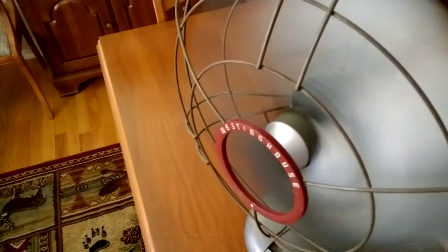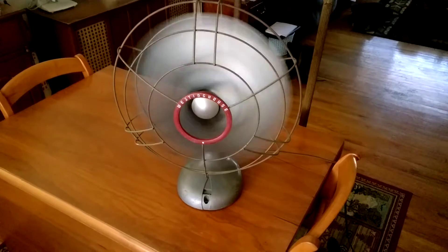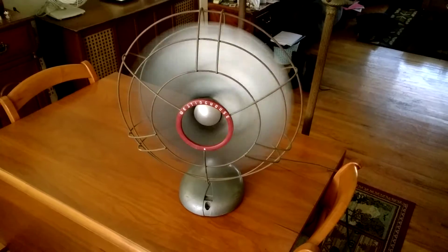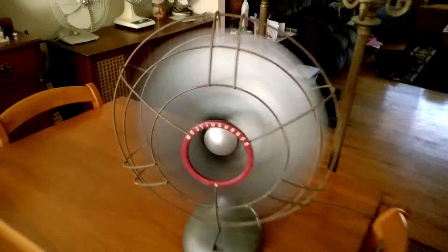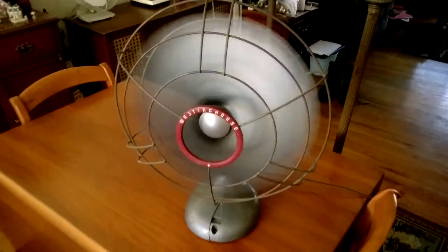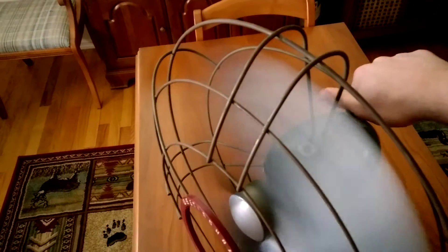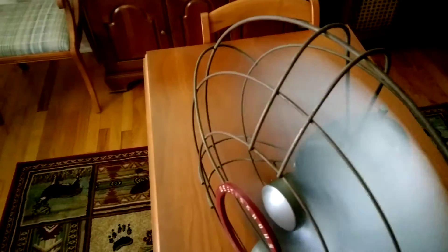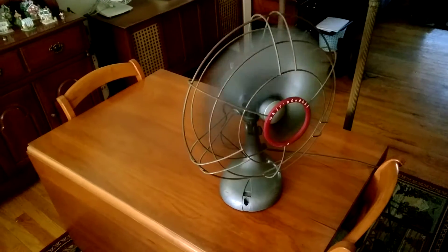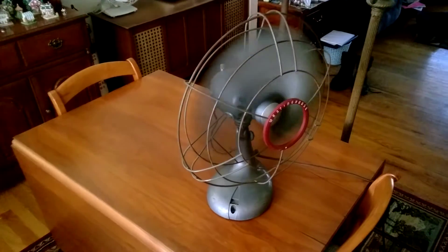And finally we'll take it to low. To engage the oscillator on this fan you just basically turn this dial all the way — it tightens up and the fan will oscillate, although it doesn't seem to really have a wide range of oscillation. It seems to be kind of weak.